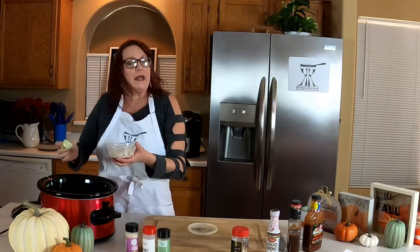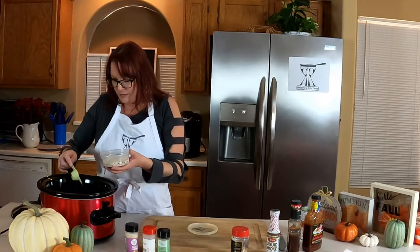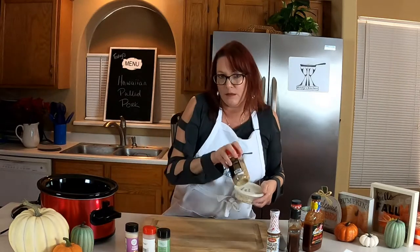It's basically like cane sugar, ground pepper, garlic, some thyme, and some sea salt. We'll have this recipe below so you can make your own if you don't want to buy it.